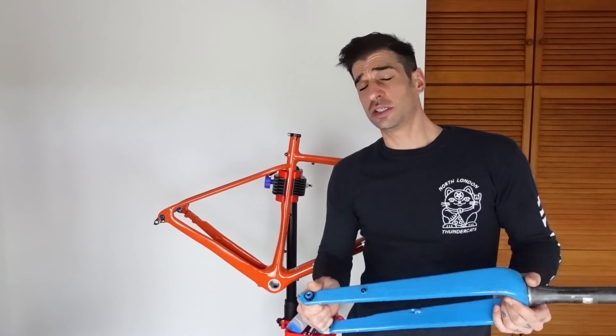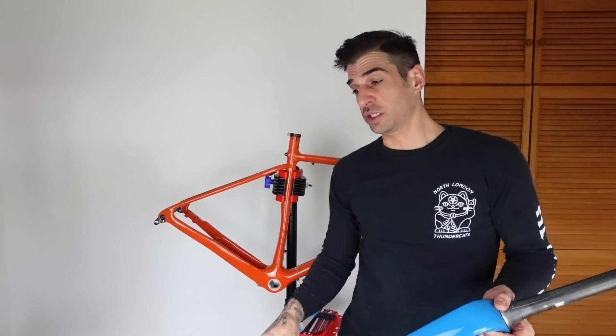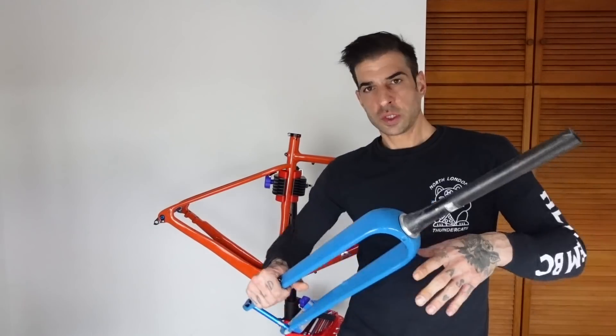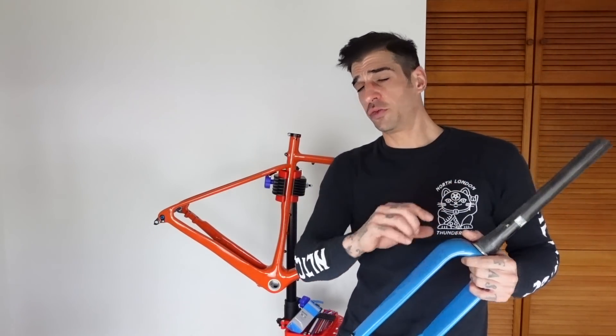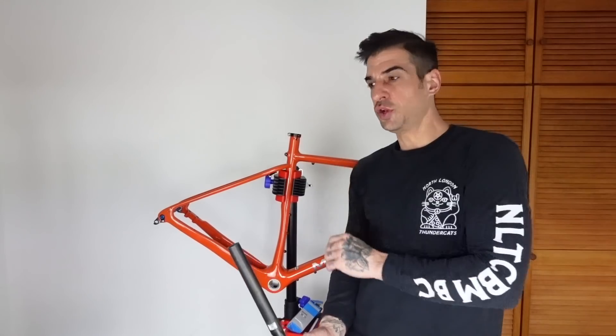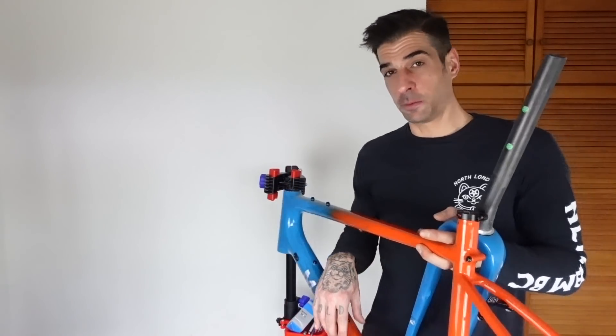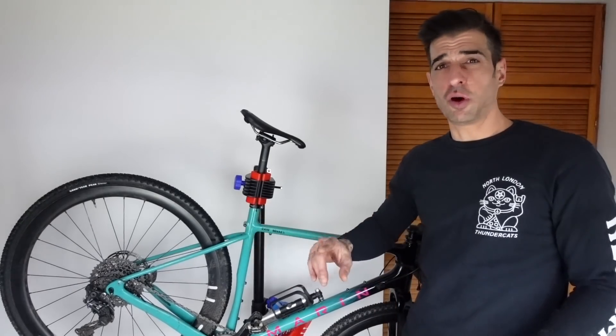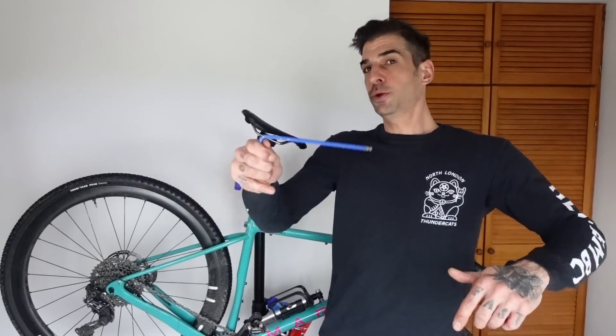I've been riding my old headlands in the most brutal conditions and I've been meaning to fully service it. Having a new frame is a really good opportunity to take the whole thing apart. So today we're going to be stripping down the old frame, taking all the parts off, giving them a deep clean and then setting them up on the new one. I'm going to put this old frame over here and give it a full deep clean as per usual.